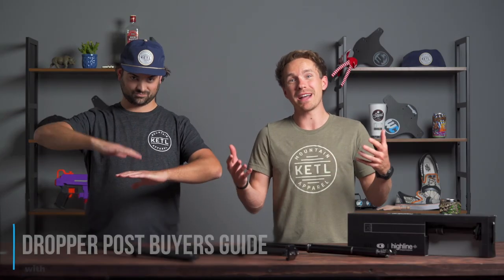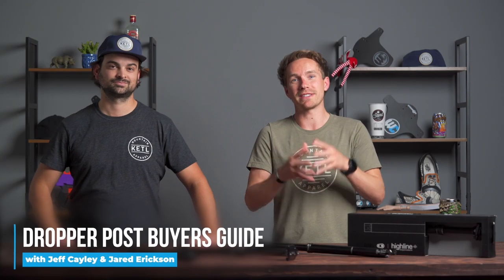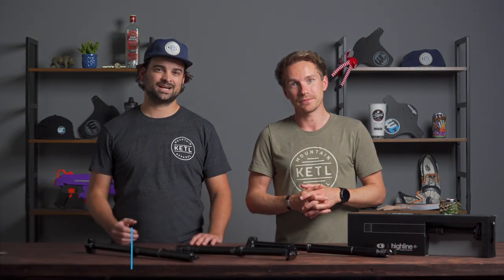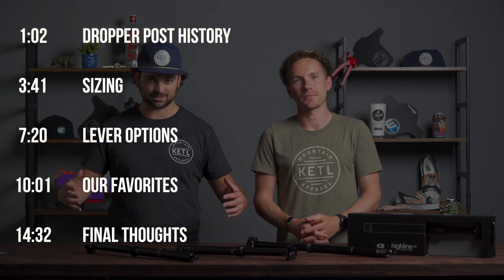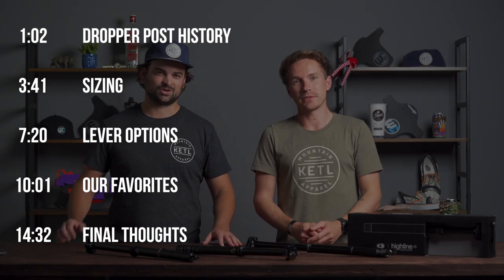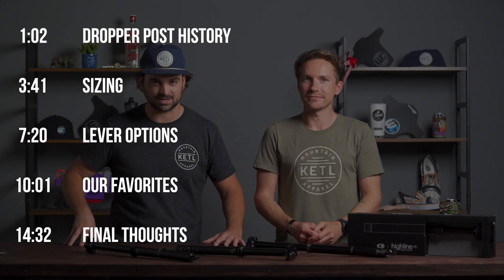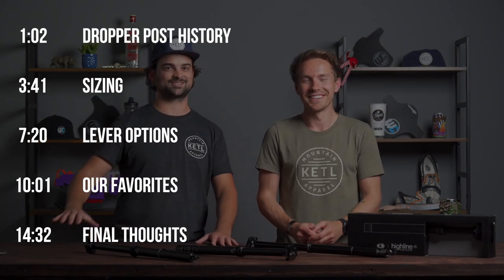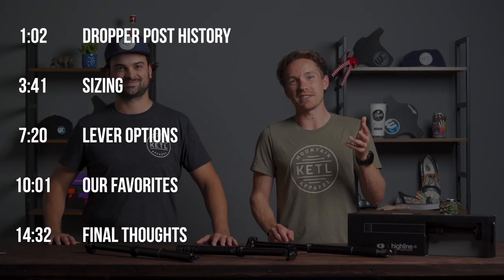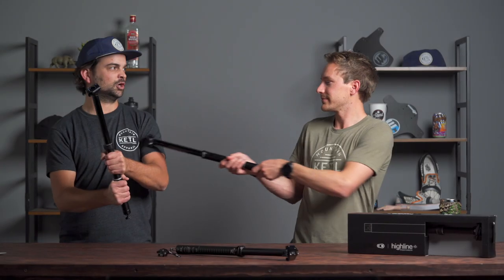Hello mountain bike friends! In this video we are going to cover absolutely everything you need to know about dropper posts. It is a buyer's guide. We are going to cover a quick history on dropper posts and their current state of reliability, how to get the right size post for your bike, all of the compatibility issues, levers and remotes for dropper posts, and in our decade of experience of using, selling, and warrantying all different types of dropper posts, our top 5 picks. We'll finish it off with serviceability, things to consider, and final thoughts.